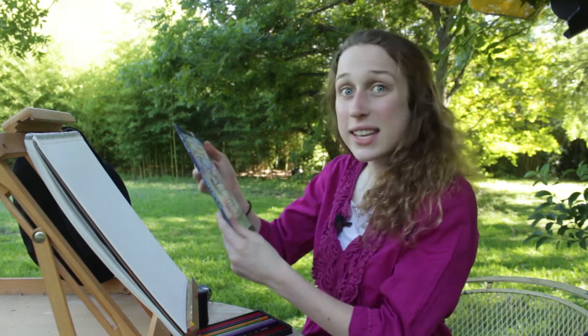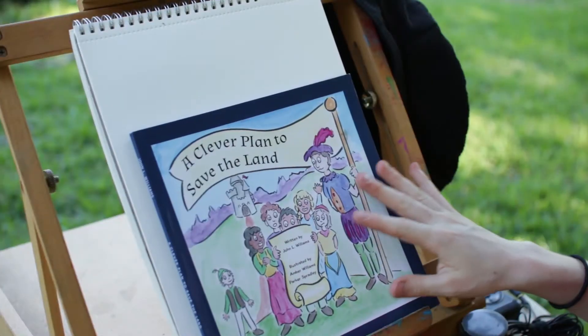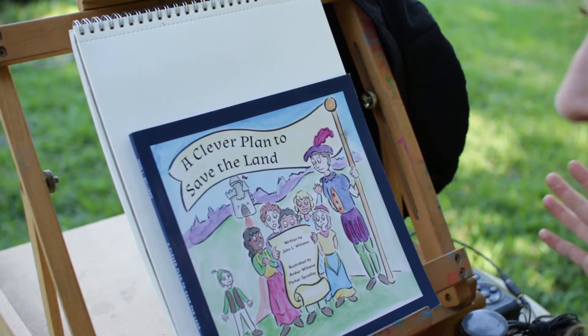Before we go on to drawing time today, I want to show you something. This is a book that I made with some other artists. My dad wrote the story and I worked with some other artists to draw the illustrations for it, and it's called A Clever Plan to Save the Land.